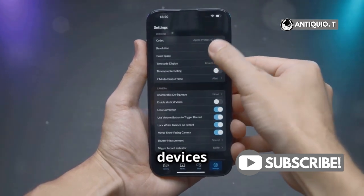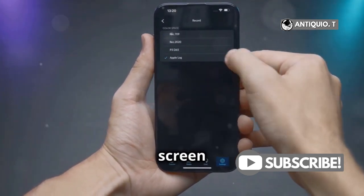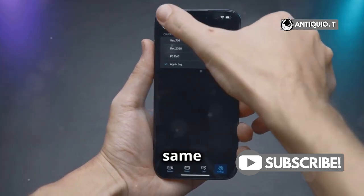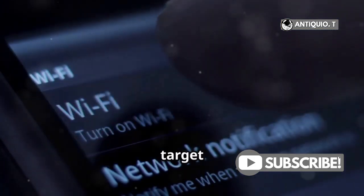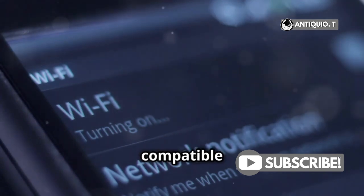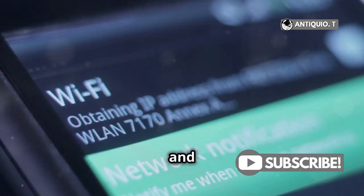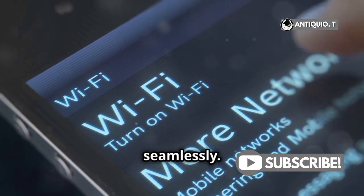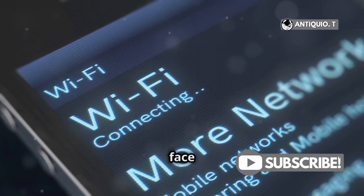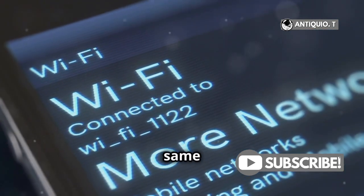A list of available devices will pop up. This list includes all the devices that are compatible with screen mirroring and are connected to the same network. Here's the catch: make sure both your iPhone and the target device, like an Apple TV or compatible smart TV, are connected to the same Wi-Fi network. This ensures a smooth and uninterrupted connection. This is crucial for the connection to work seamlessly — without this step, you might face connectivity issues or lag.